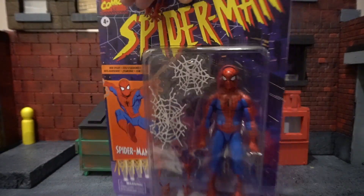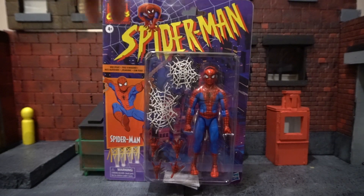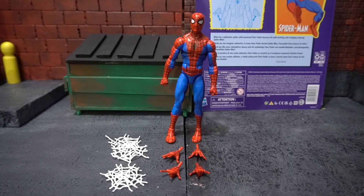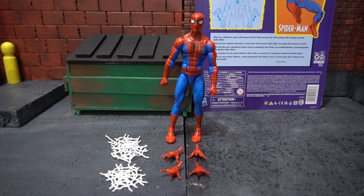So let's action figure this out and take a look at this guy out of the package. Bitten by a radioactive spider, mild-mannered Peter Parker becomes the wall-crawling, web-slinging, amazing Spider-Man.